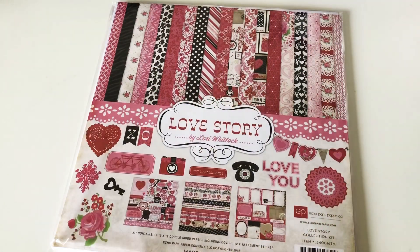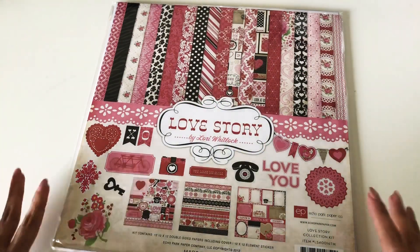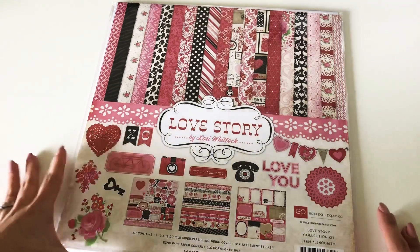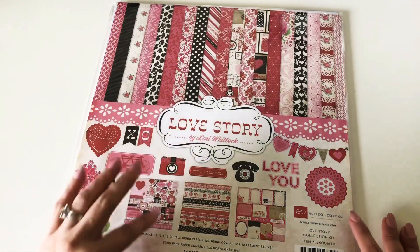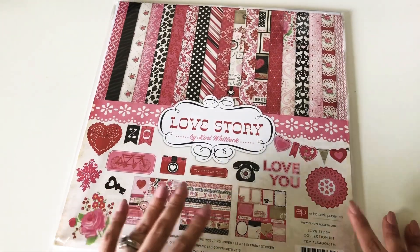Hi guys, welcome back to my channel! Today I wanted to do a real quick embellishment share. I am not going to make them on camera, but I will explain to you how I made them and what I used.